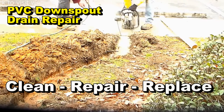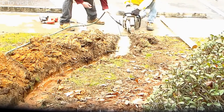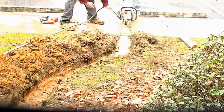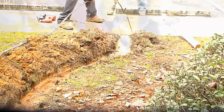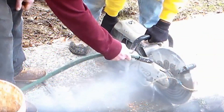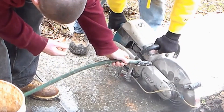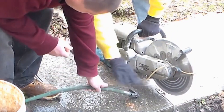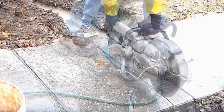Hey, good morning. Chuck here with Apple Drains. Today we're out at a hotel doing all kinds of repairs, cleans, new installations — and a lot of this applies to homeowners too. We're going to be working on 22 different downspout drains. Some of them, as you can see, we need to cut the walk and bring that line out to the street; others we just need to dig up.